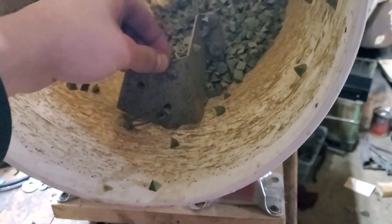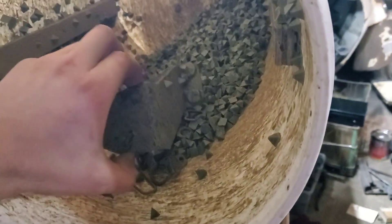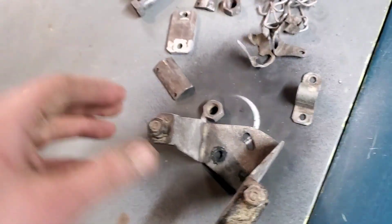I threw a lot of little bits of metal and stuff in there, so I'm going to take it out and wipe it off with a cloth. So let's take a look at what was in the tumbler for about an hour.